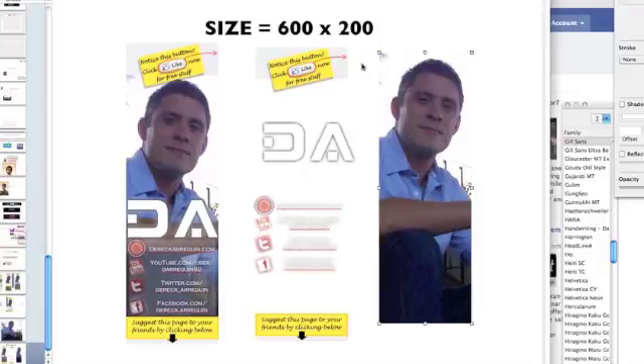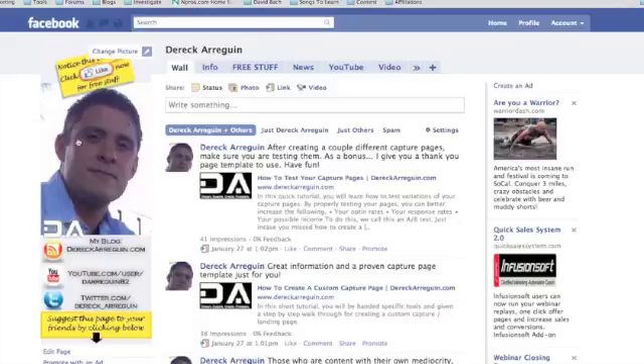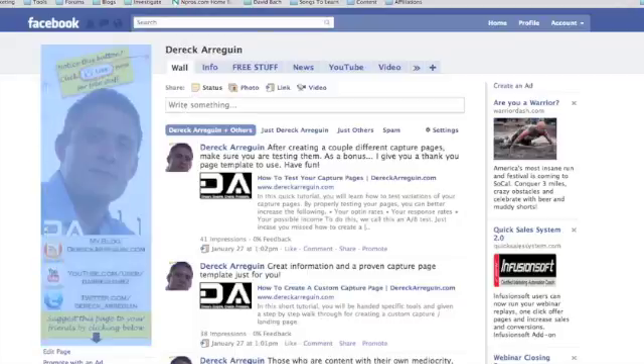You can create your own picture like this and I strongly suggest it. The size you want to fit it to is 600 by 200 — 600 being the height and 200 being the width. Once you get that done, you can upload this picture straight to your profile and it'll really help it stand out. That's the first thing I wanted to identify today to help you customize your fan page.